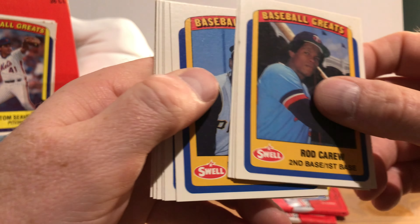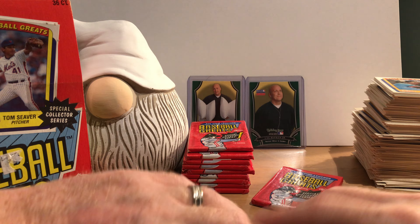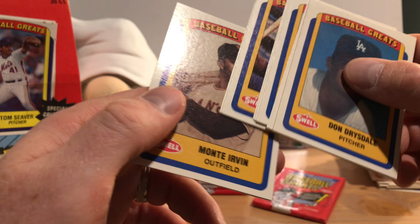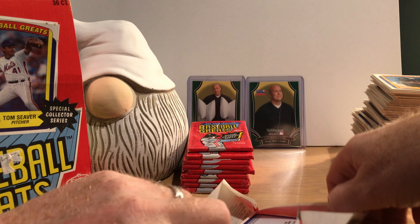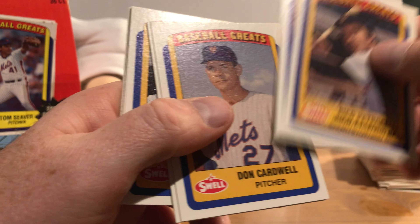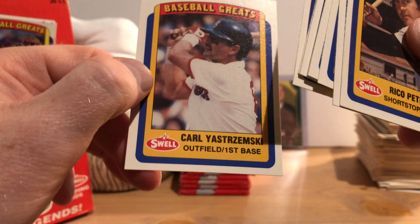Rod Carew again, through Ralph Kiner. We're going to get through this a lot sooner than I thought — I thought this would be like a 45 or 50-minute video. Don Drysdale again — all already seen. Rico Petrocelli again. Davy Johnson, Dizzy Dean, Roy White, Lefty Gomez, and Carl Yastrzemski again.